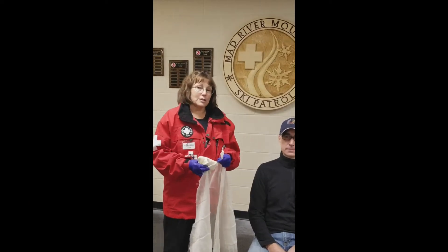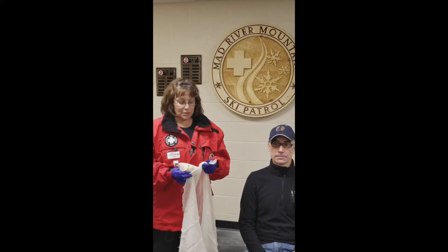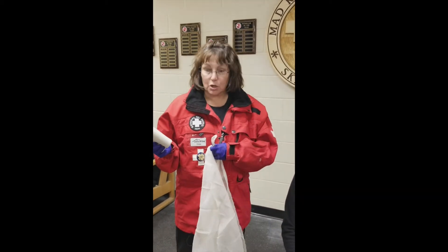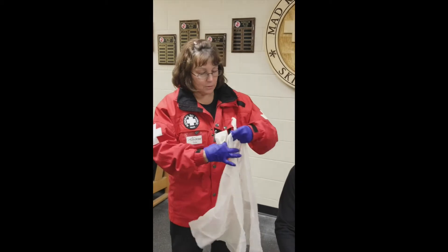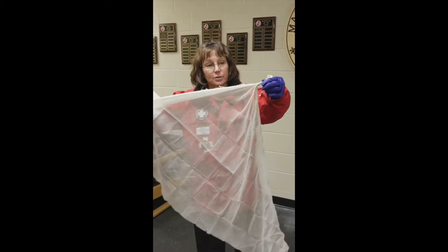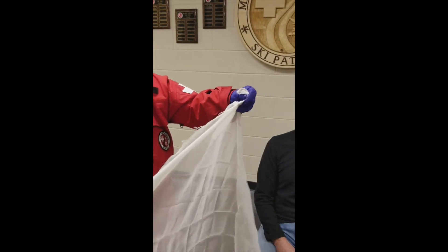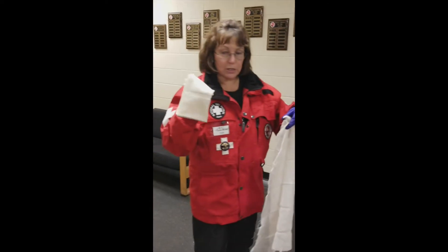Hi, I'm Cindy Watson with the Mad River Mountain Ski Patrol, and I'm here today to demonstrate the application of a sling and swathe. What you'll need are two cravats that you'll carry in your coat or in the training bag. You'll open up one cravat — I've tied a knot in one of the apex of this cravat, and the other one we'll just leave alone.